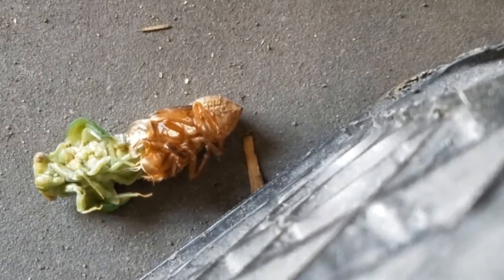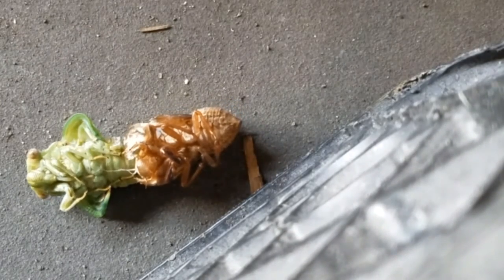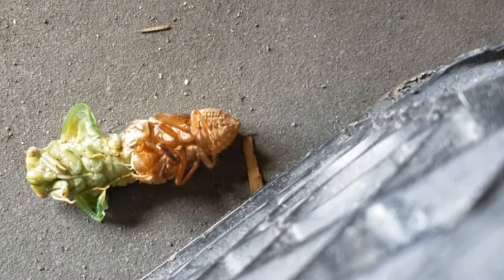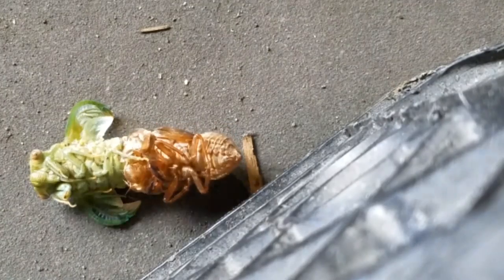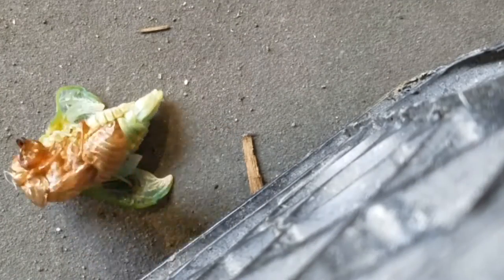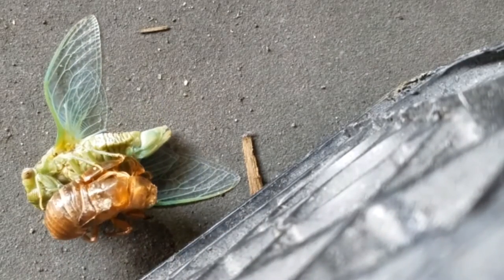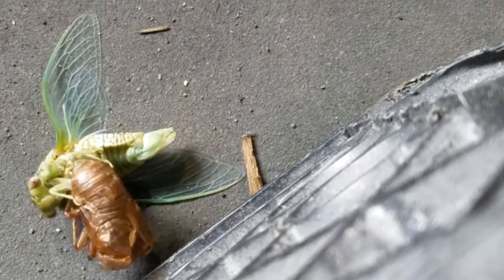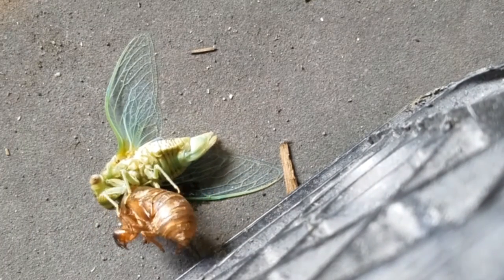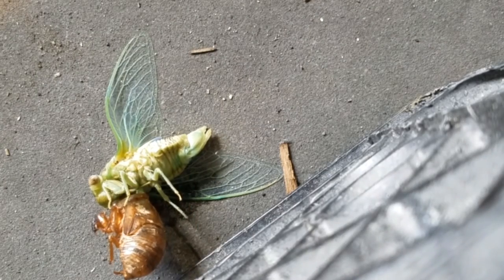My favorite part is when his wings spread out. That is so cool. And I don't know what he's doing with his shell — I didn't research it, I have no idea. So that's pretty much all of the footage I got before my phone started getting hot.